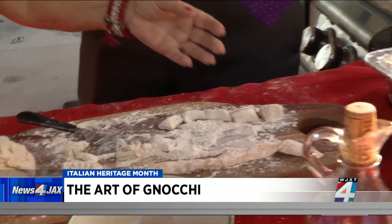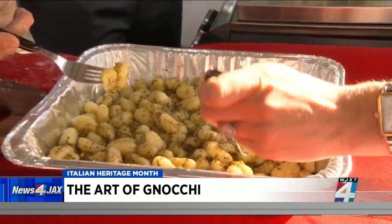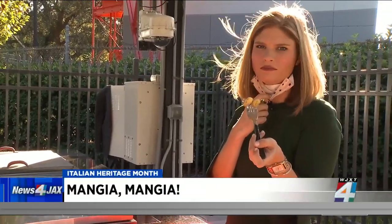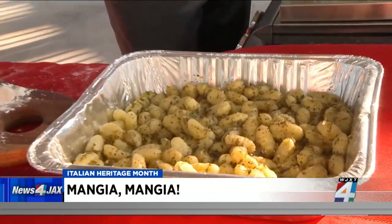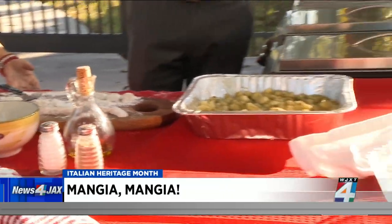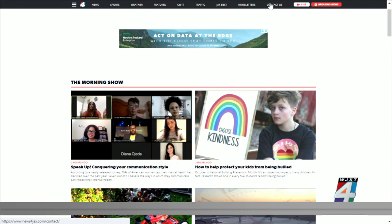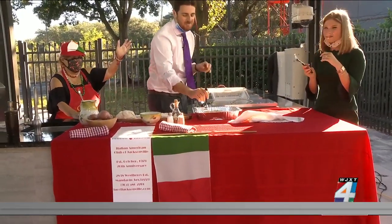Look at this finished product right here! This is the finished product. I put a pesto sauce on it — that's what most Italians use — but you can also use a marinara sauce. What do you think? It's amazing, incredible! Everyone is going to want to make this, so we have the recipe at newsforjax.com. Thank you so much for joining us. Ciao! Mangia, mangia!